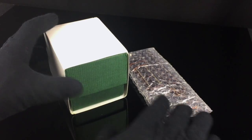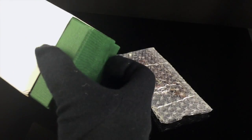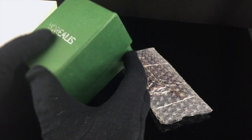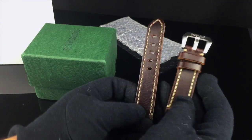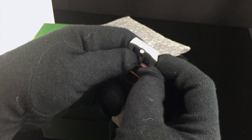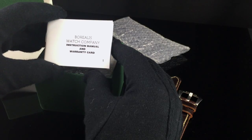So this is what comes with the watch. The watch comes in this kind of reptile-textured green box. You can see the Borealis name is printed on the top of the box in kind of a silver foil. Also included with the watch is an extra strap — brown leather with kind of a beige contrast stitching and a Borealis logo on the buckle.